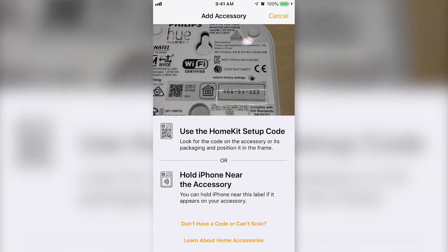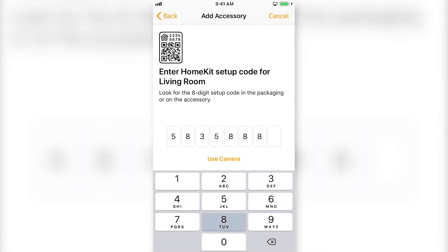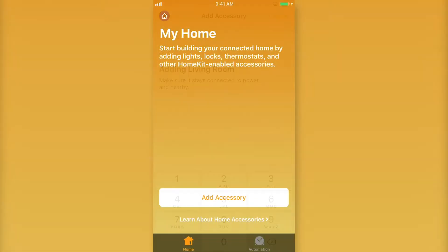Many devices will have an 8-digit code on them somewhere that can be either scanned or manually entered to add them to HomeKit. Other devices will automatically be discovered and can be added by selecting "Don't Have a Code or Can't Scan."